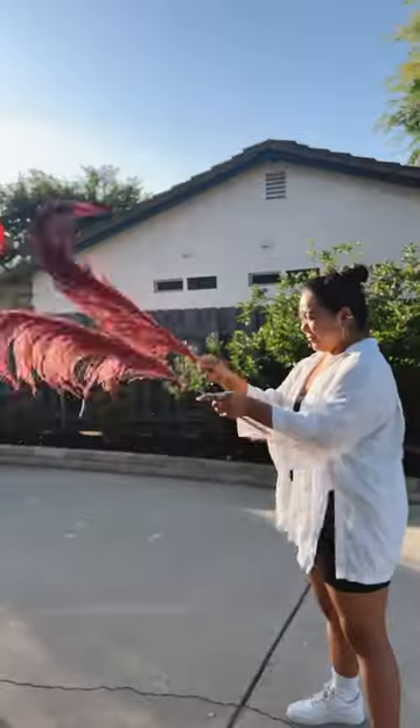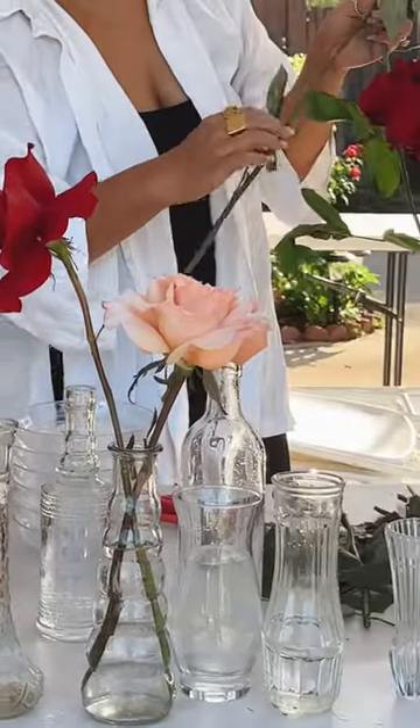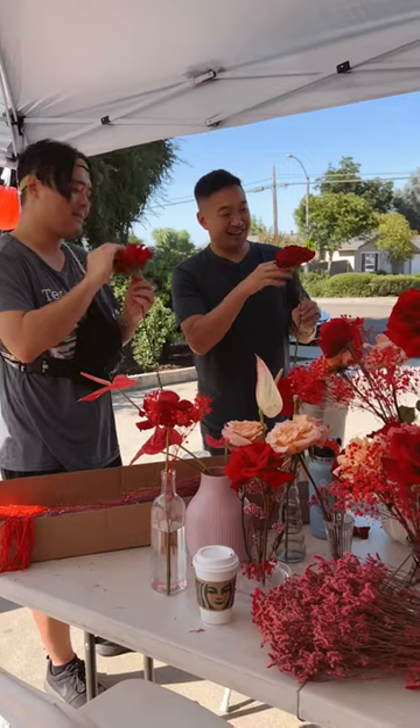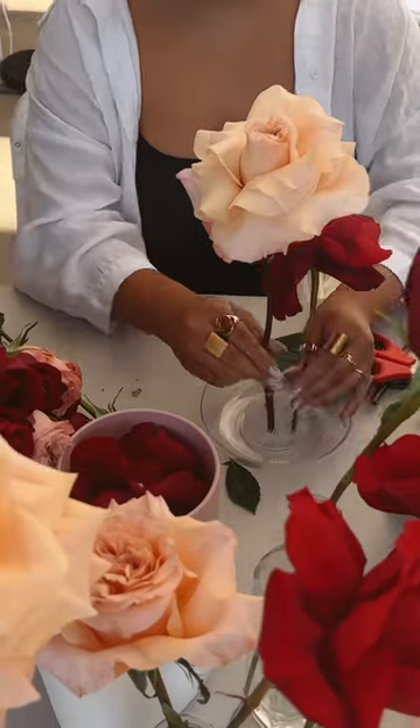I spent quite some time prepping the florals. For the roses, I wanted them to have a more voluminous look, so I reflexed them. It's very time-consuming because you're basically flipping rose petals outward. I asked the boys for help because it was just taking way too long.